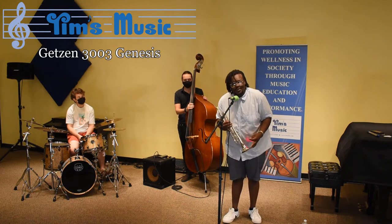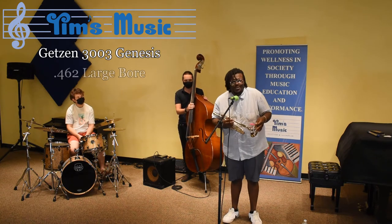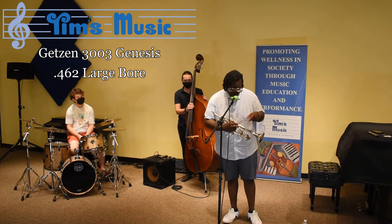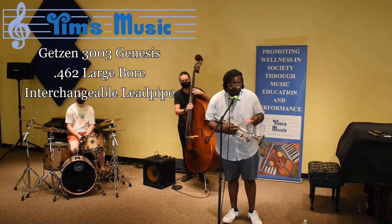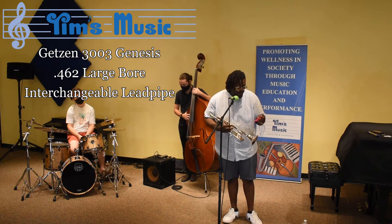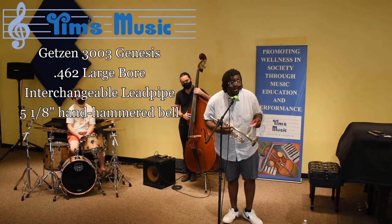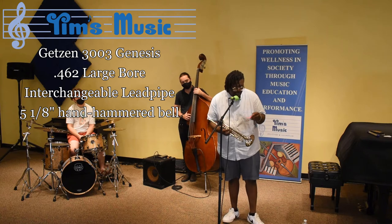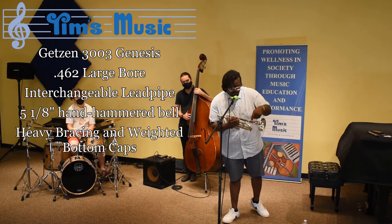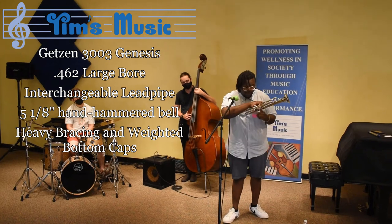Today we're going to be looking at this beautiful Getzen 3003 Genesis. This beauty is sporting a 462 large bore. It has an interchangeable lead pipe — standard, which is in now, and an open one which I'll bust through on another tune. It's sporting a 5 and 1/8 inch bell, hand hammered, all one piece, beautiful, and heavy bracing.